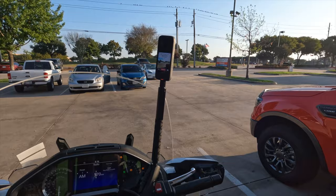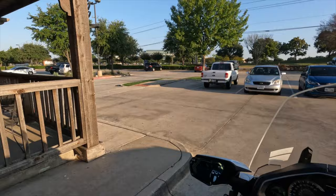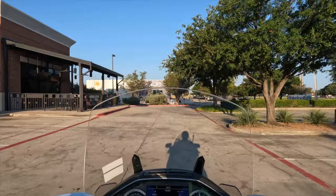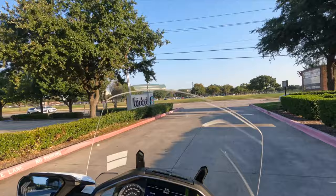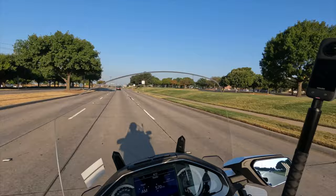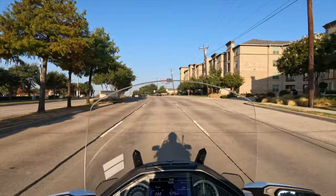Good morning everybody, Cruisman here. Just about to leave — you can see Robert joined us this morning, riding off on his 2023 Goldwing. It's a beautiful Sunday morning, about 8:15. I have the Slipstreamer windshield on the bike that I'm testing out — kind of a mini-review. This new windshield is called a Slipstreamer, it's from Show Chrome. It is a very, very tall windshield.